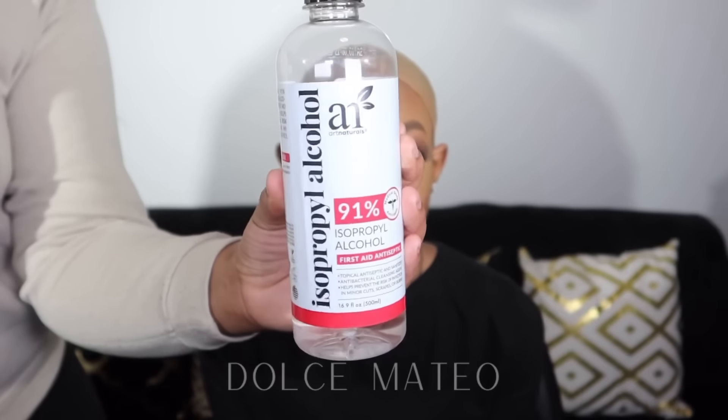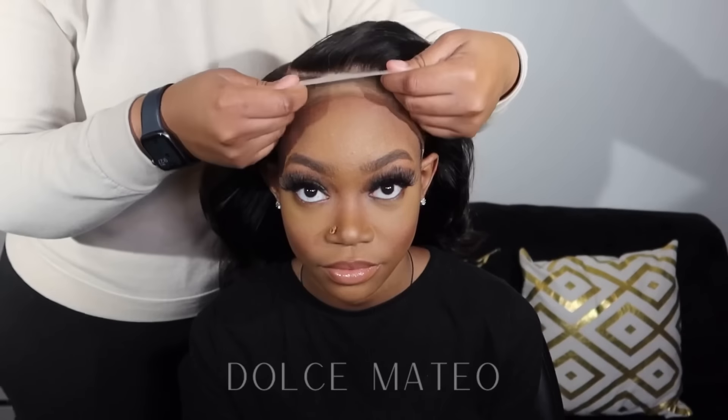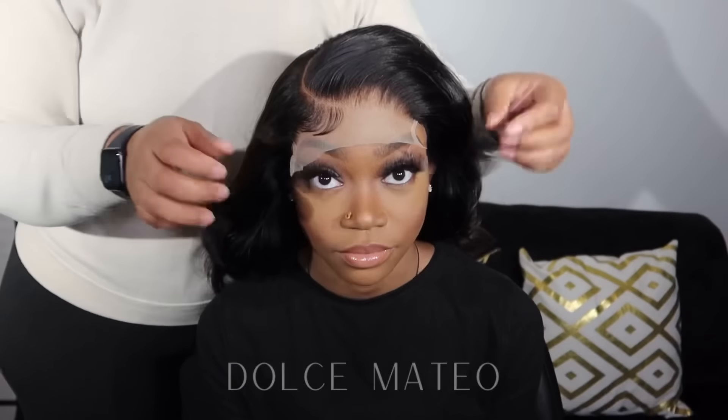We're going to use the same braids, and I'll be using my lace gel. This is a gel, not a lace glue, so it's perfectly safe to use along the hairline — which is what you see me doing here, just slicking back her hairline with the gel. It works super great as a daily-hold glue alternative, and I'll have it linked down below.